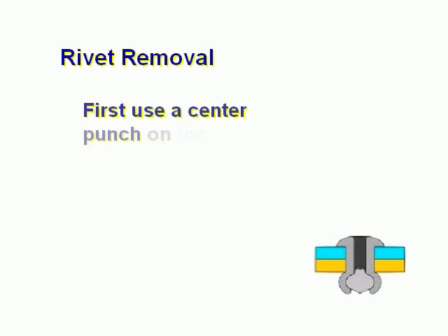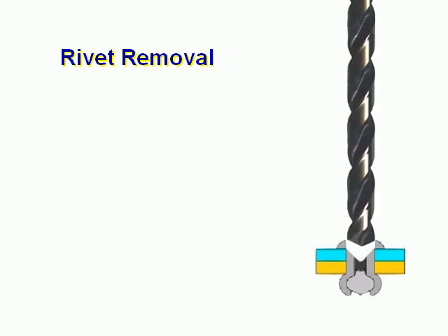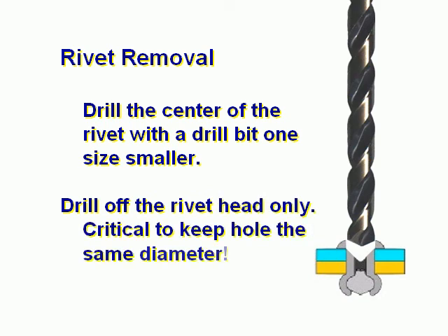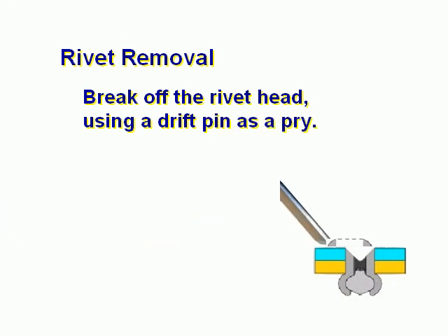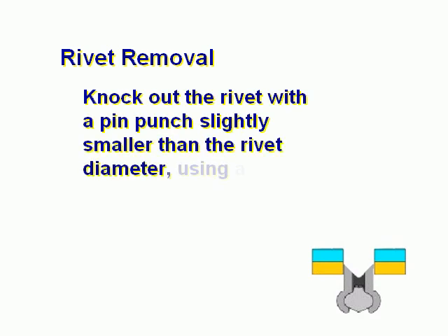Rivet removal. First, use a center punch on the rivet to indent the head. Drill the center of the rivet with a drill bit one size smaller than the rivet diameter. Drill off the rivet head only — it's important to keep the hole the same diameter. Break off the rivet head using a drift pin as a pry bar. Knock out the rivet with a pin punch slightly smaller than the rivet diameter using a ball peen hammer.